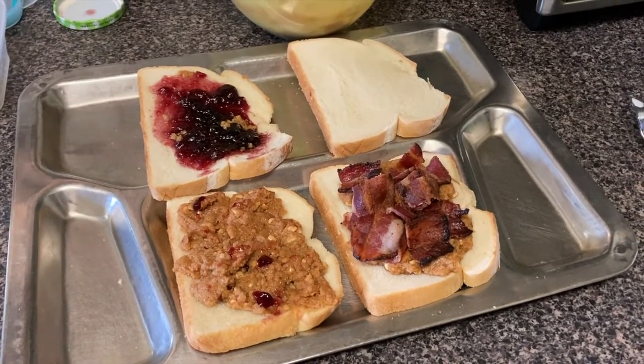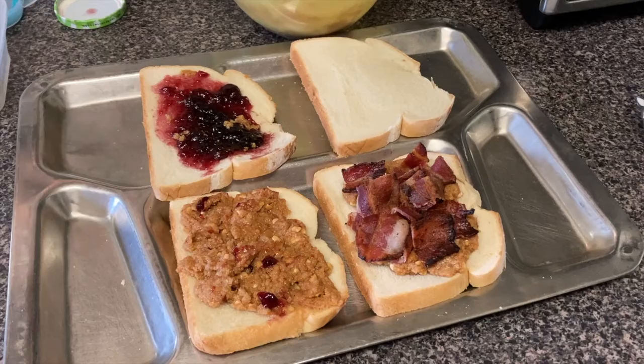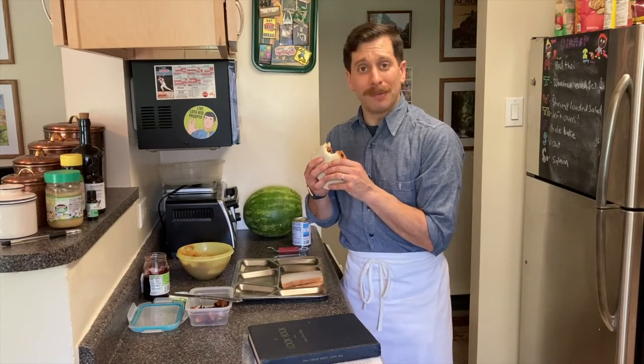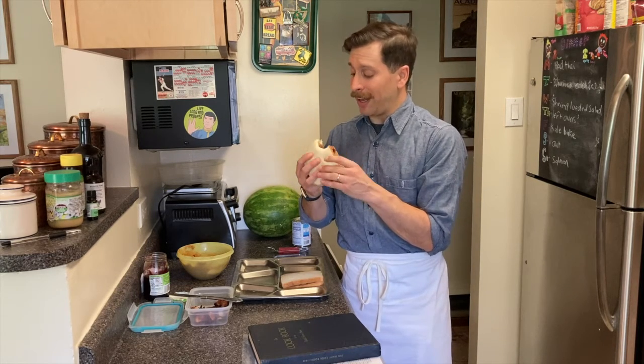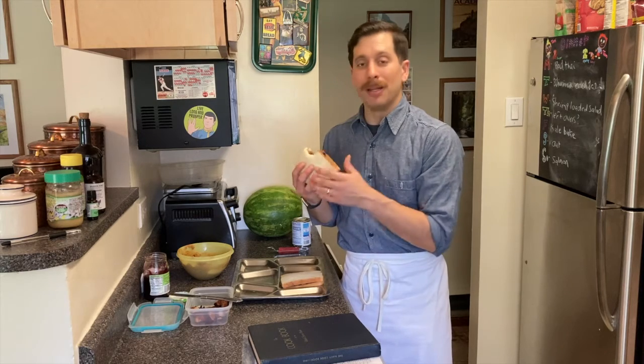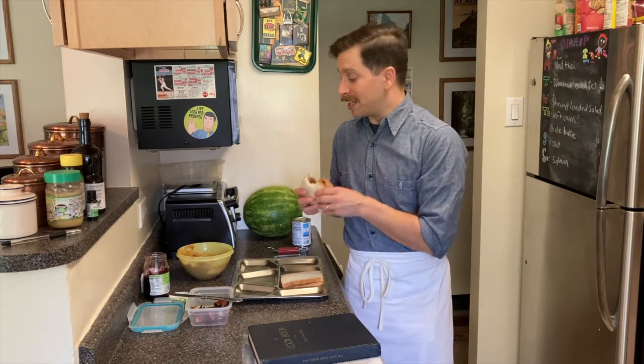Let's give the bacon one a try and see how it is. As a friend of mine once said when he saw the peanut butter and bacon filling recipe: anchors away! This is a pretty good recipe and I highly suggest you try it out. Same thing with the peanut butter and jam — another fantastic recipe.